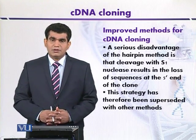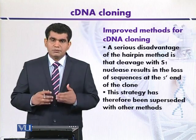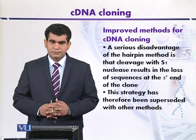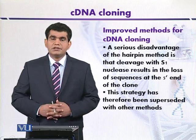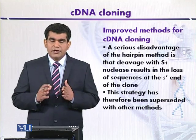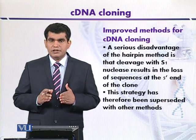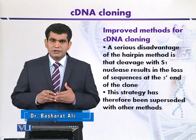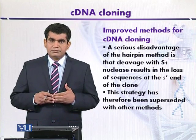Improved methods for cDNA cloning. Although different methods are available for the cloning of cDNA proposed by different workers at different times, here we will focus on a few outlines. The hairpin method discussed in the last topic has certain disadvantages: when the hairpin loop structure is formed and finally degraded or removed by S1 nuclease, some portion of the DNA at the 5' end is also degraded. Because of this reason, this method has been superseded by other techniques.